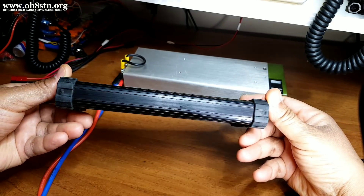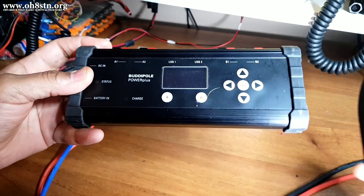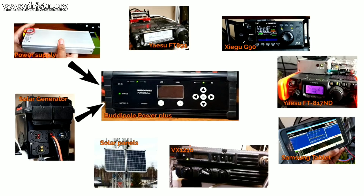Before we get into all of the features and functionalities of the BuddyPole Power Plus, let's take a look at how my station is set up and the strategy behind it. The first peripheral connected to the BuddyPole Power Mini is our power supply. Although I'm primarily charging my battery storage with solar power, the power supply is connected to the DC input on the BuddyPole Power Mini. The next peripheral connected is my 576-watt-hour solar generator or battery storage, which is connected to the battery input on the BuddyPole Power Plus.